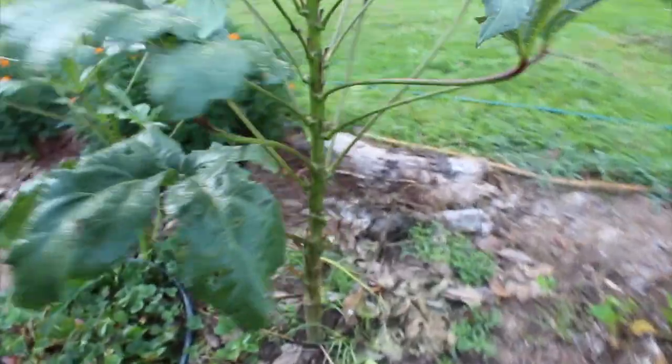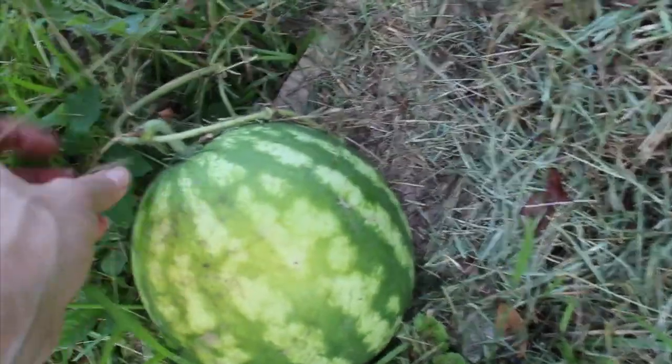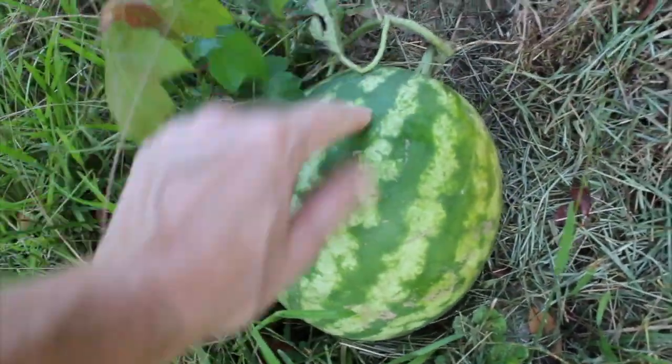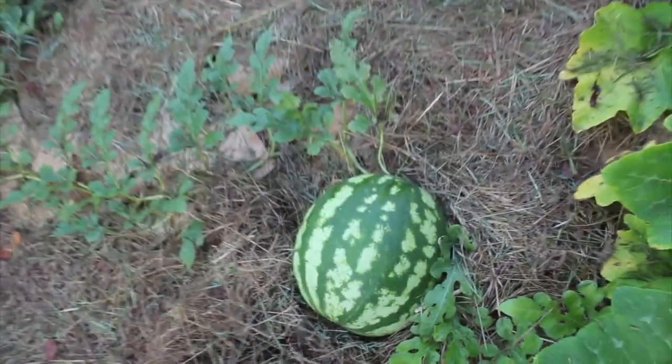I've got an okra tree — the thing is huge. Got some melons over here looking pretty good, so I'm going to go ahead and put this water right at the base of that melon. Let me show you the two melons which I think I need to harvest soon because the little curly Q is dead. I've got a second one here whose curly Q is also dried up, so that might be ready soon too.